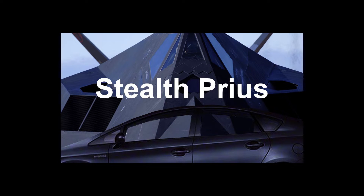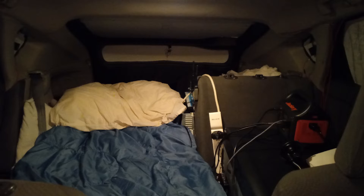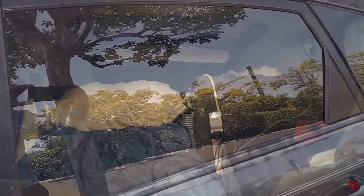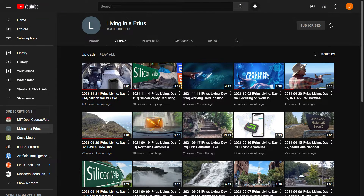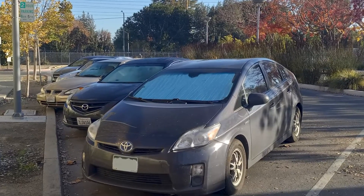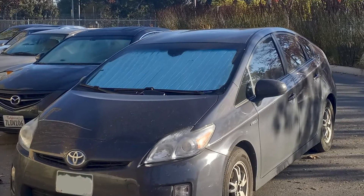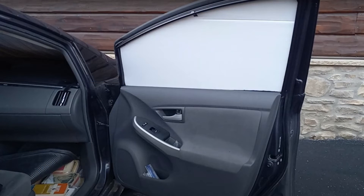In the last video, I showed you an overview of the stealth system that I created to give myself privacy and security while living in my Prius. The system has undergone some upgrades and it is working great. I have been living in my car now for 154 days, and during that time I have never had anyone bother me or even see me living in my car. The secret is a privacy system that hides me even when my car is in plain sight. In this video, I will show you how to create the blackout panels, which are the main components of the system.